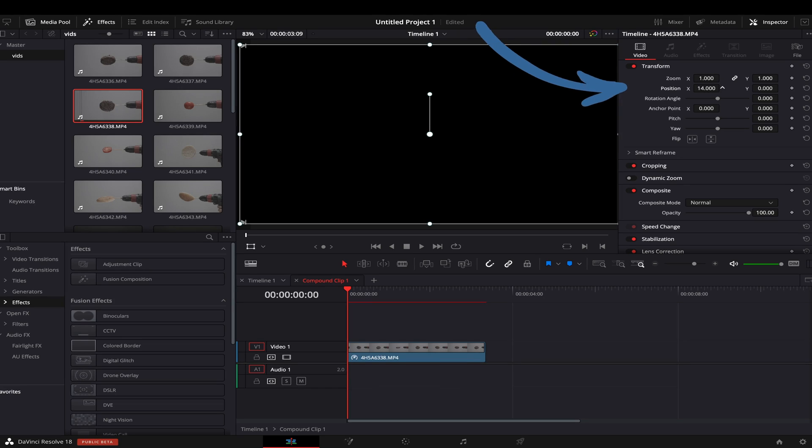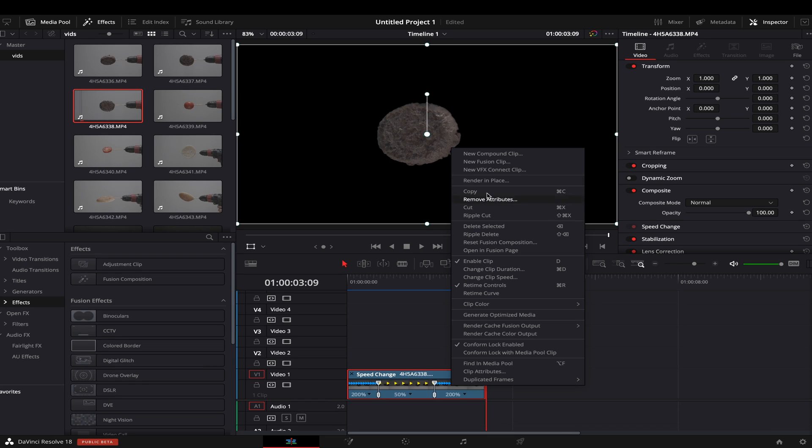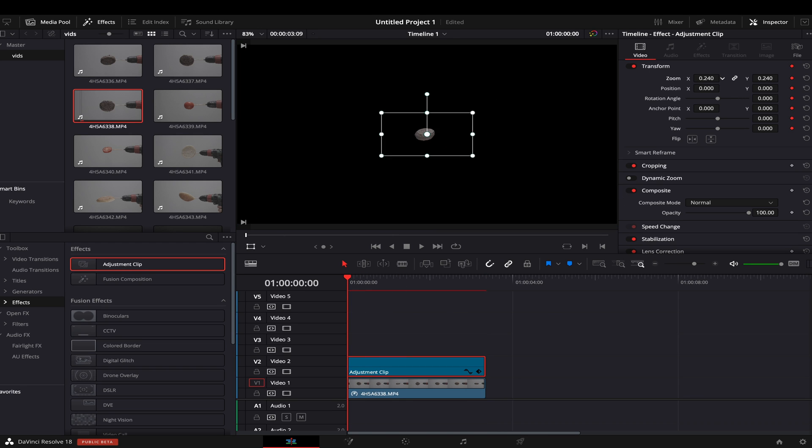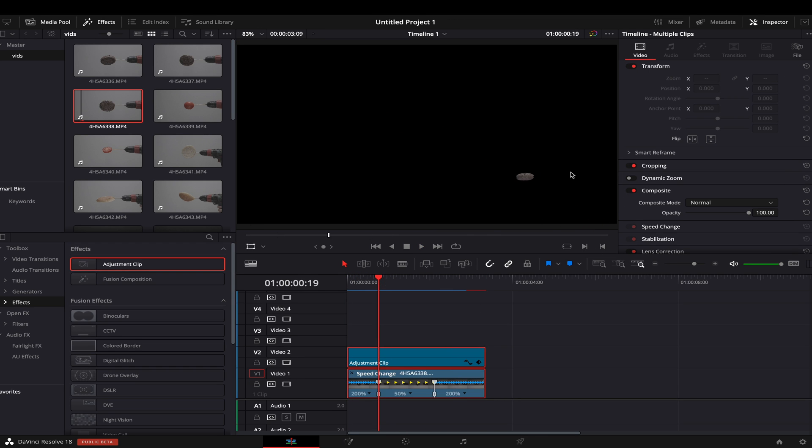The problem with object mask tracking is that after your tracking is done you cannot manipulate your footage — meaning you cannot animate it. I even tried putting it in a compound clip and it didn't work. I hope this will be solved in future updates. However, I found that using an adjustment clip, I was able to animate it and I didn't lose the tracking data from the clip underneath.